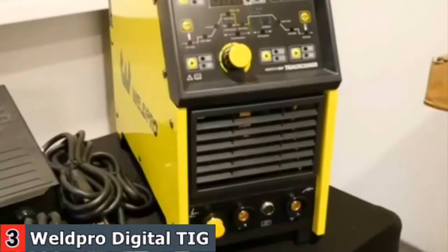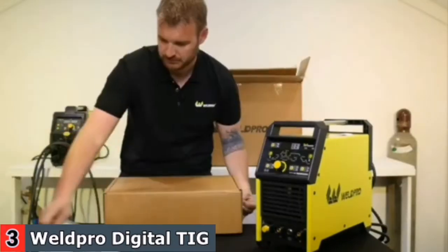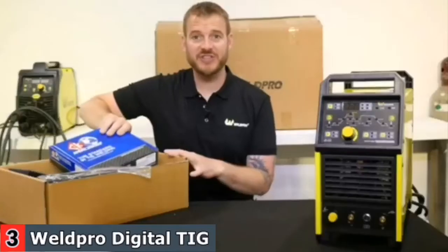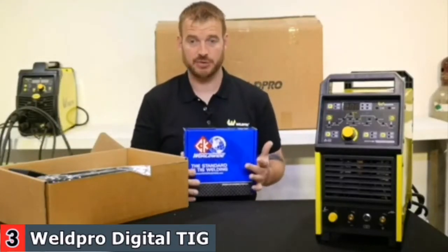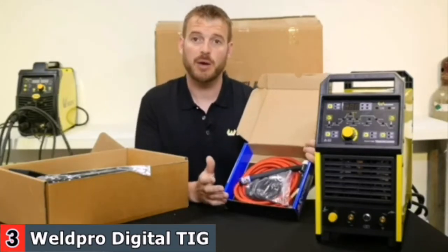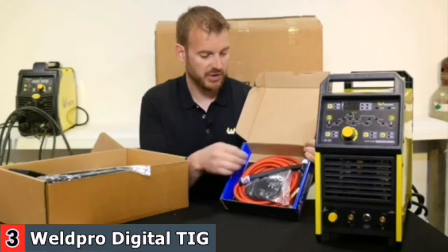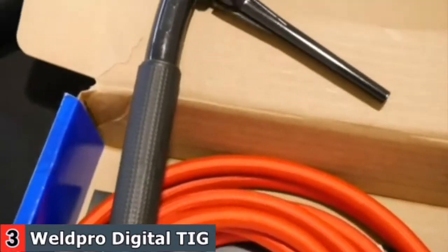In addition to the manual, we also have the welding machine itself. It can be helpful to have a second person to hold the bottom of the box while you pull the machine out. The first thing you'll notice is the CK TIG torch kit. CK Worldwide has been making TIG torches for a very long time, and this is an extremely high quality TIG torch — specifically the CK Worldwide Superflex torch, which comes with a red Superflex hose.